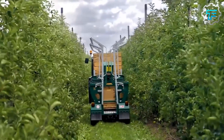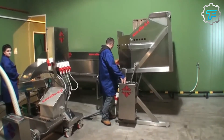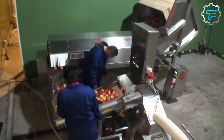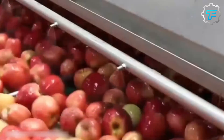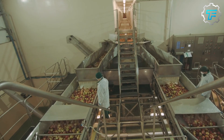Once the apples have been harvested, they are cleaned up and taken to the processing facility. The pressing process is carried out as soon as possible to prevent the apples from going bad, and depending on the end product in mind and the company producing it, the apples can be processed in different ways before they are pressed.